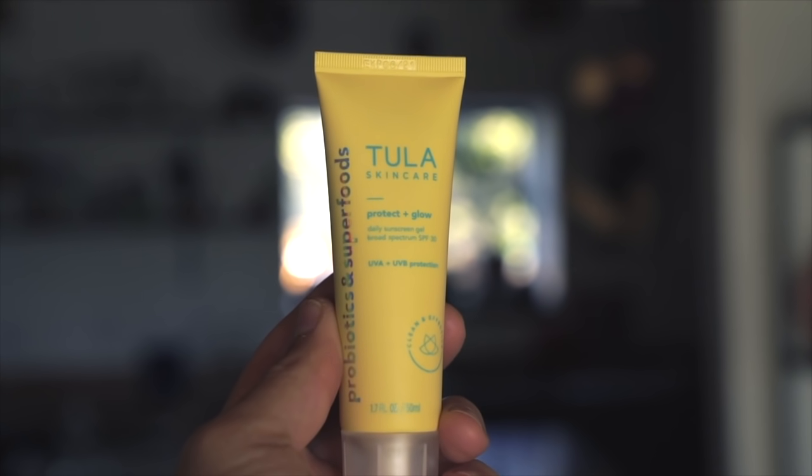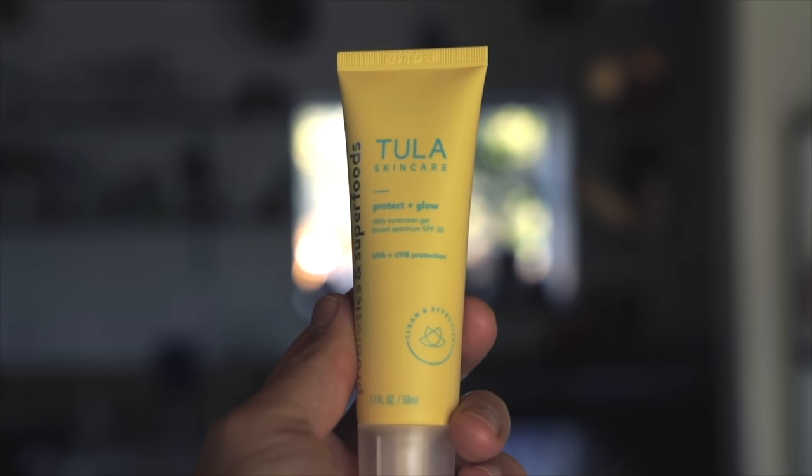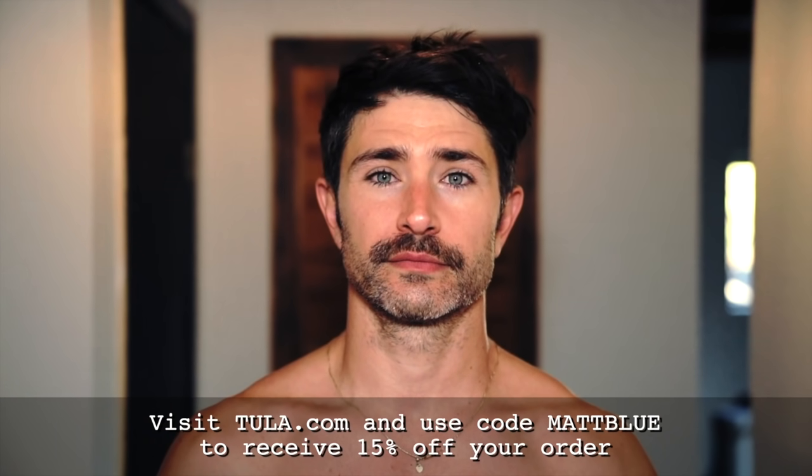My favorite thing about Tula is that they focus on being healthy, not perfect. They want to empower everyone in their community to feel confident in the skin that they're in. A big thing for me with moisturizer is the neck — I like to keep my neck nourished too. Last step and a super important one: sunscreen every day, always an SPF. I don't ever leave the house without it. This one is SPF 30. Go to tula.com and use our promo code MATTBLUE to get 15% off your Tula order.